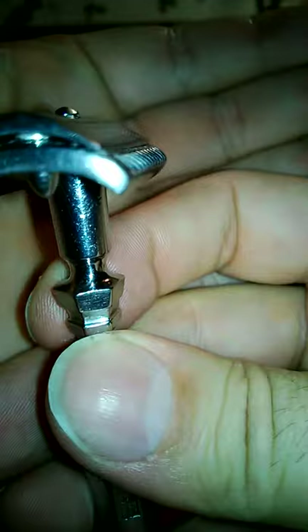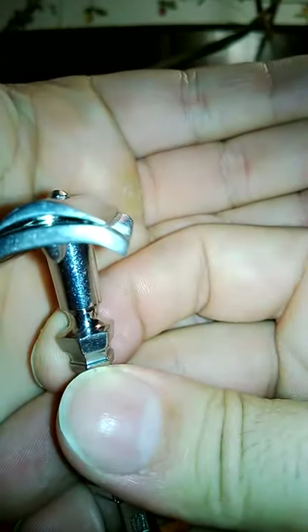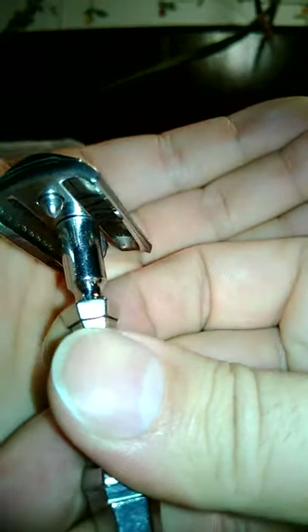There's a blade gap in the Darwin, by the way, if I can pick it up. And I don't think I can.